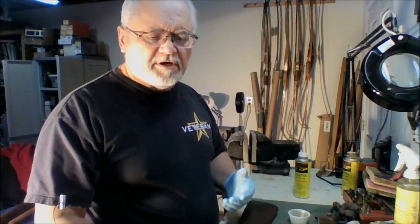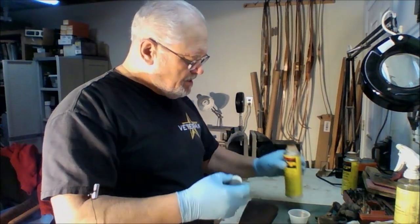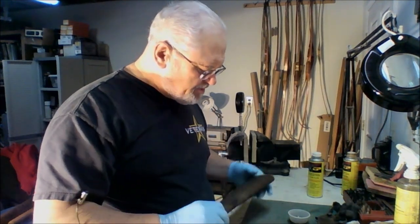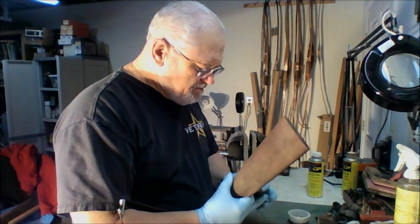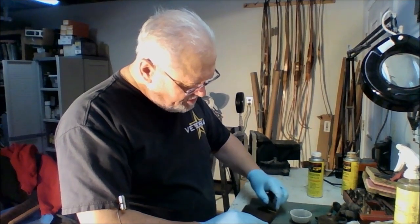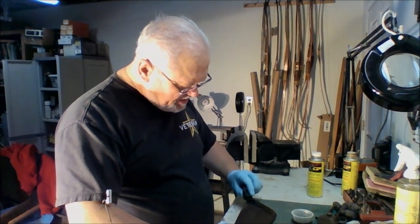Now the first couple of coats we're going to put on are going to pretty much soak in — they're going to be used as a sealer. We want to put a little in the cup here. The whole idea is that we're going to saturate the stock with this and at the same time sand it, which should lighten up the stain some because we'll take some of it off the surface. We want to get the paper wet and sand the stock in a circular fashion to create a slurry.